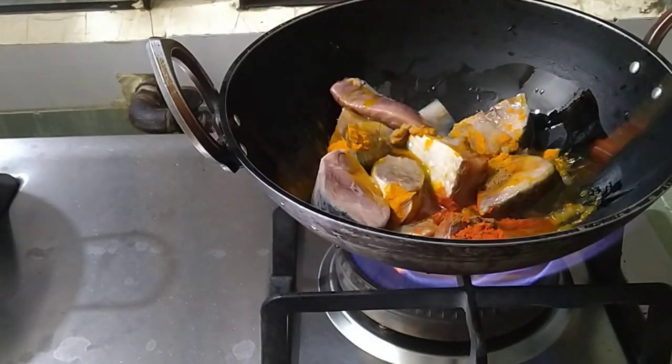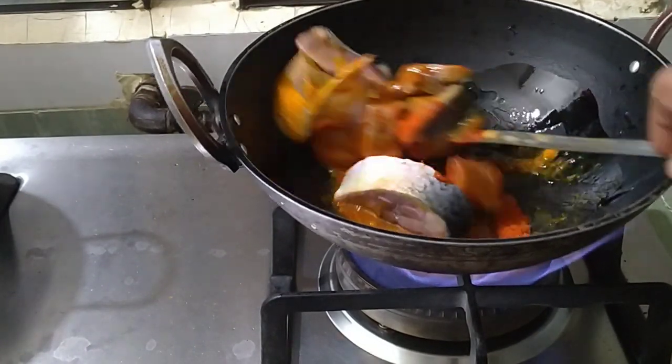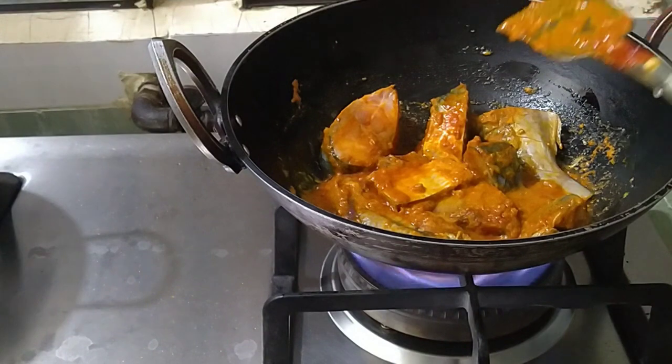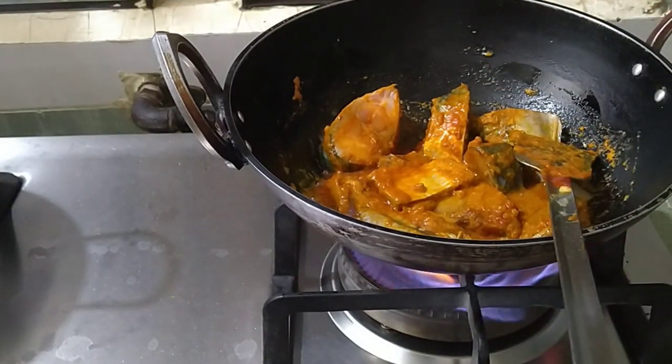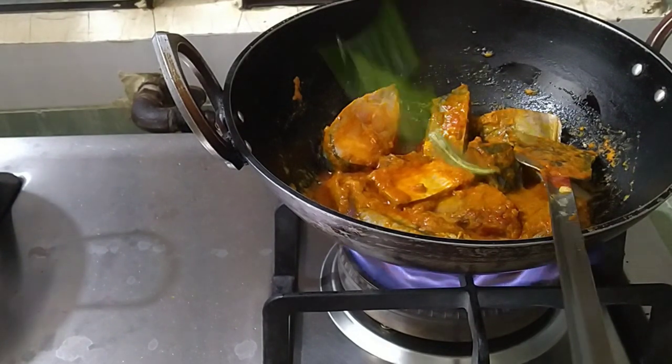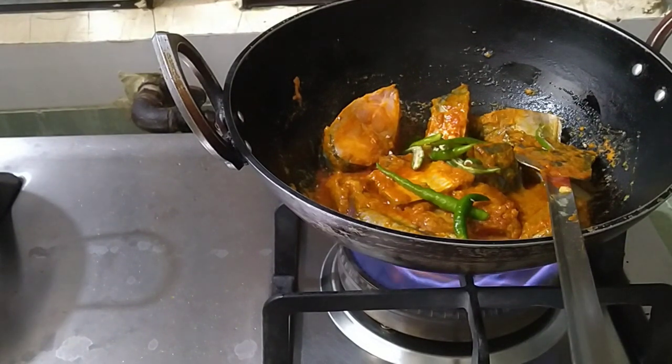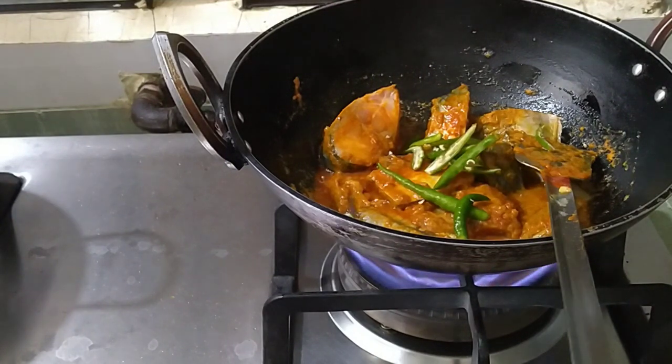Now I will make it a little bit more. This is for the first time, I will cook some of the fish. I will cook some of the fish and just eat the fish. I will cook some of the fish with a bit of fish.